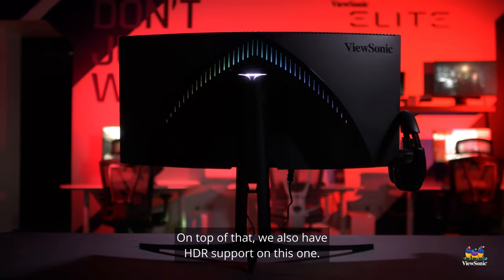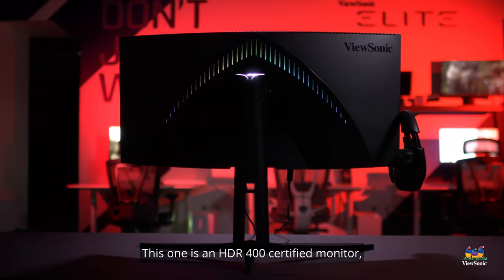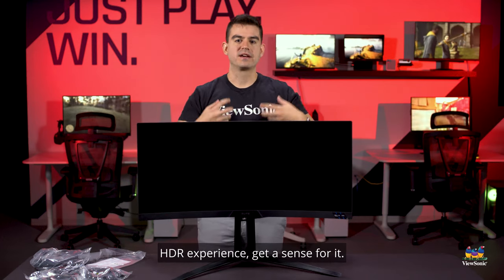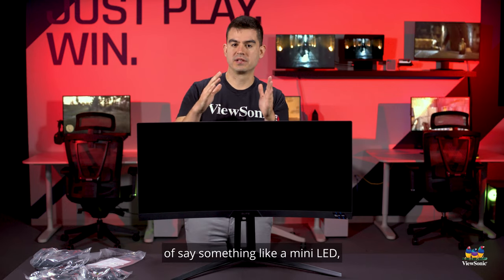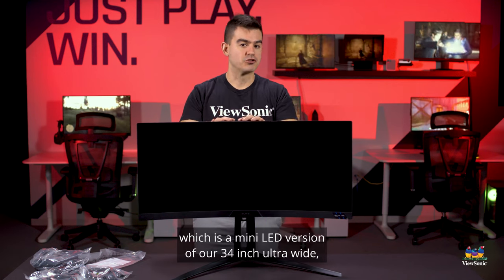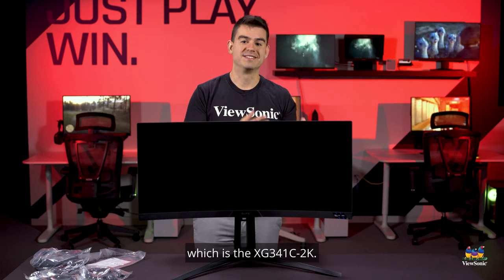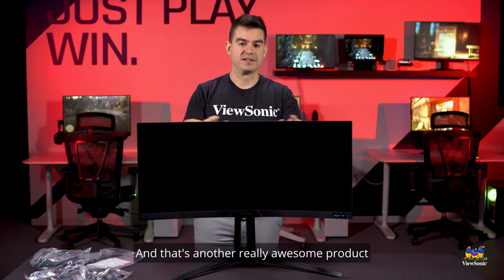On top of that, we also have HDR support. This is an HDR 400 certified monitor, which means you'll get that entry-level HDR experience. It won't quite match something like a mini LED, but for that we actually have a sister product — a mini LED version of our 34-inch ultra-wide called the XG341C-2K, which is another really awesome product in this Elite lineup.